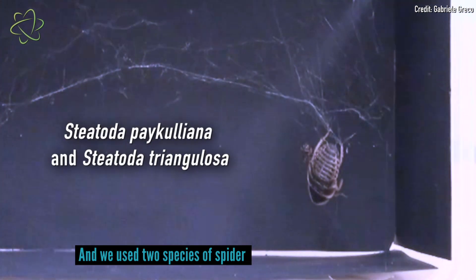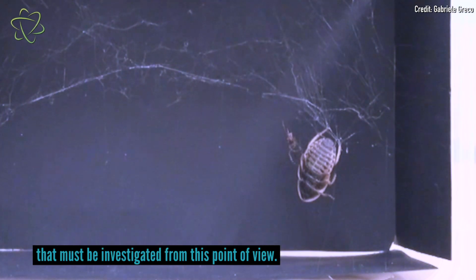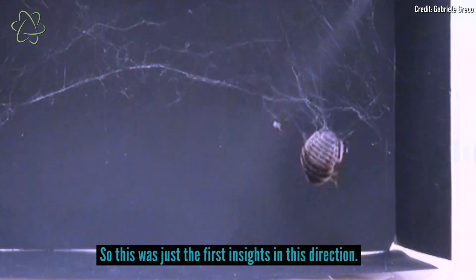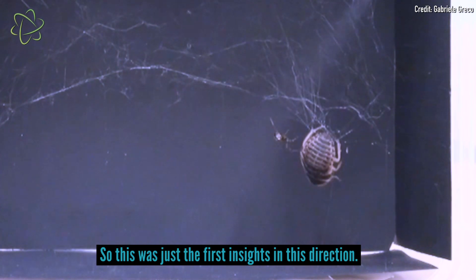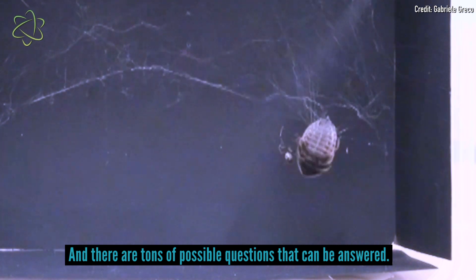We used two species of spider here. There are other species of spider that must be investigated from this point of view. There are also other types of prey that may behave differently, so this was just the first insight in this direction — but there are tons of possible questions that can be answered. Even though scientists now have a better idea as to how spiders are able to trap large prey and actually lift it off the ground, there are still a lot of unanswered questions about how exactly spiders make all these different types of silk, and what are the limits of how they can use them.